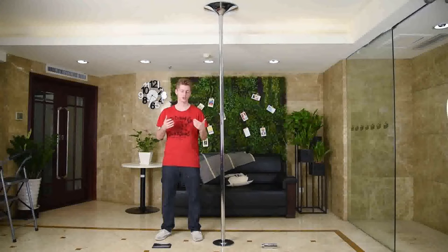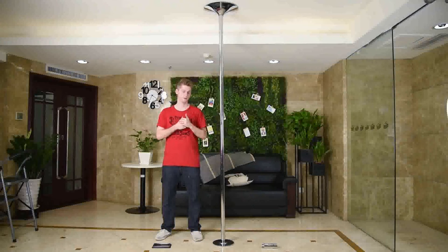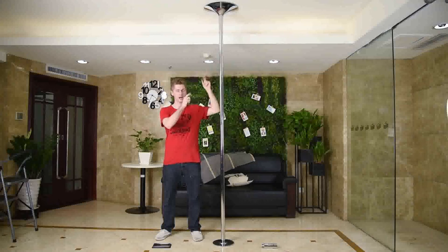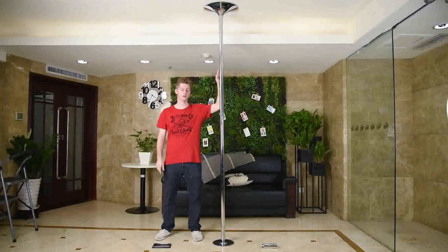This part of the video shows you how to dismantle your dance pole. We work from top to bottom — the reverse of assembly. The first step is to dismantle the iron cover at the top.